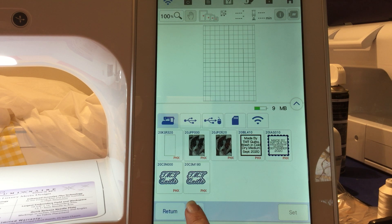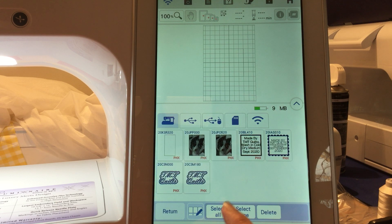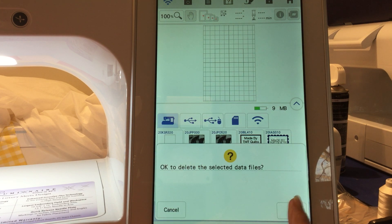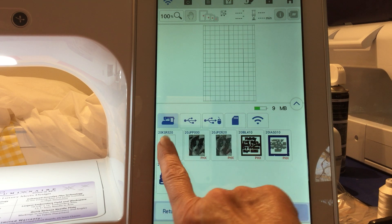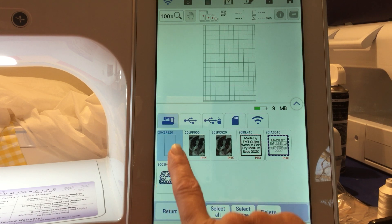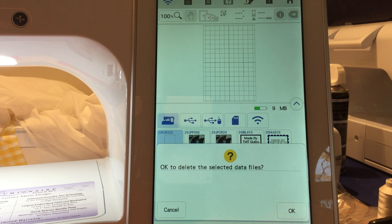I take this as an eraser. If I click on it, it gives you three different options: you can select them all, or if you change your mind, you can select none. You can delete them one at a time — just click on it and hit delete. Or if you want to select two, you can select both and hit delete, and that will delete them.